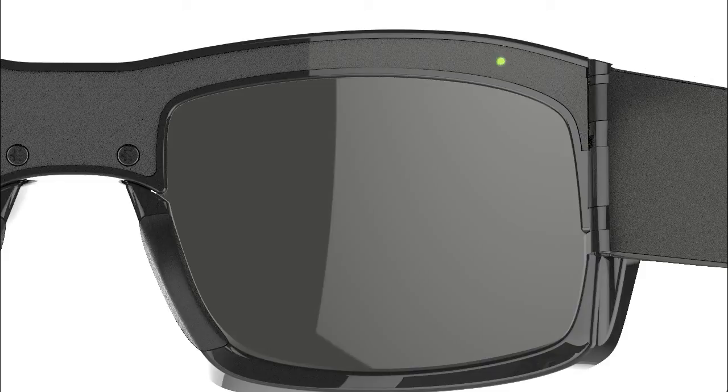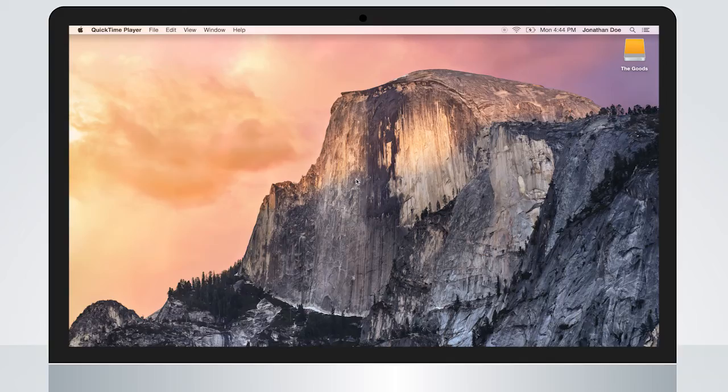Once the green light turns solid, the blue LED will come on. If this is your first time connecting the live mod to your Wi-Fi network, the blue light will be solid.